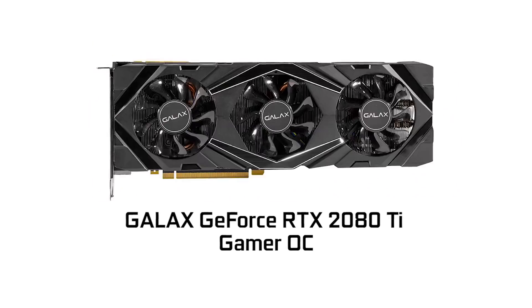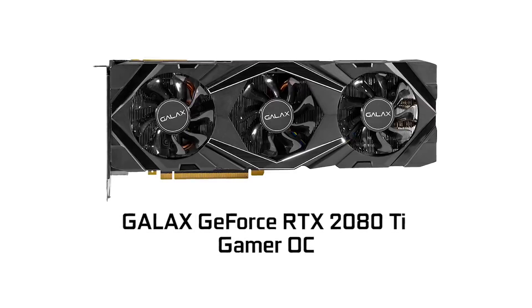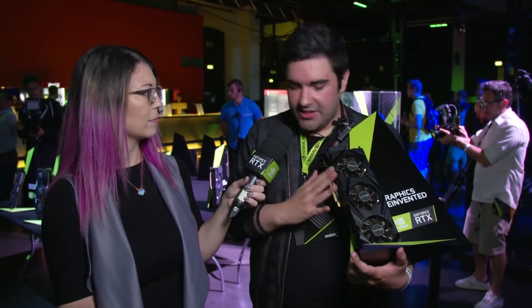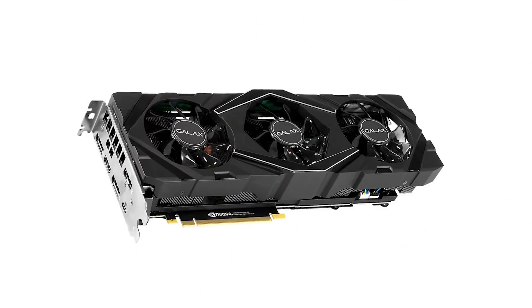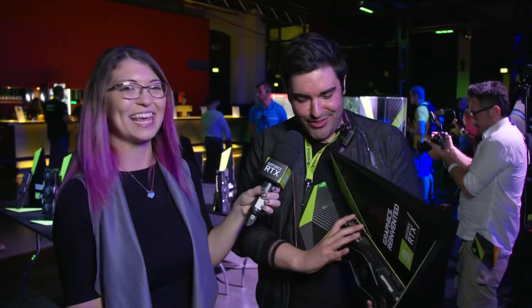This one is the GALAX GeForce RTX 2080 Ti Gamer OC. It's really focused on a combination of acoustics and thermals. As you can see, they've gone for the triple array fan design. We also have lovely RGB lighting, along the top of the card itself. And it's got the 2.7 slot design as well, so I would say this is a perfect card for a mid-tower case or higher system.